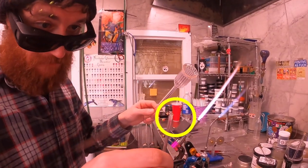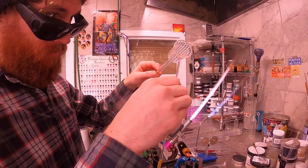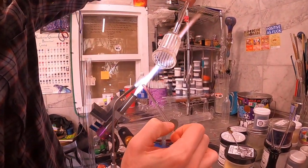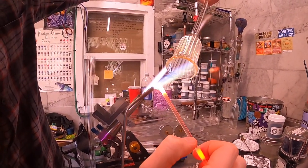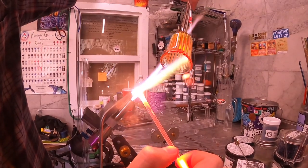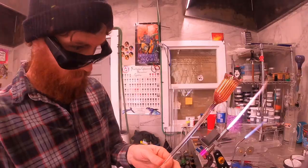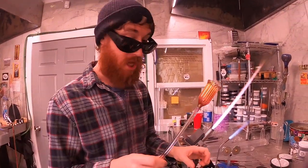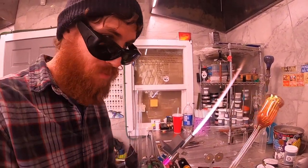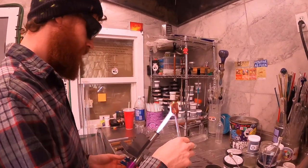I don't know if you can see, but I have a little bead of gold on the end of that rod there. Give it a little preheat. Here we have all our gold color trapped inside that tube now. What I did was I vaporized that gold onto the inside of this tube.